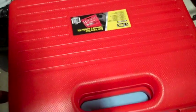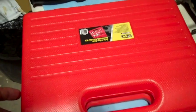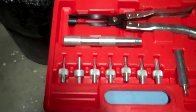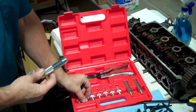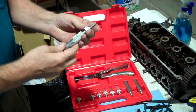I just got this auto valve seal remover and installation kit from eBay for $30. It's pretty cool. It has a whole variety of sizes. Just take the handle — these valves are 5.5 millimeters — and screw that on there.